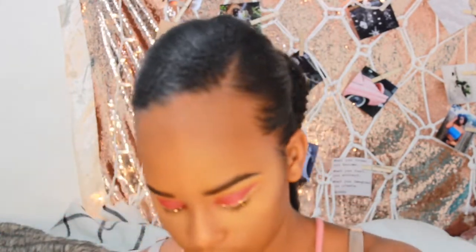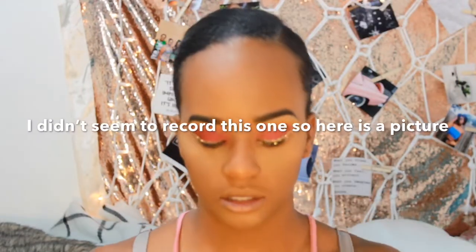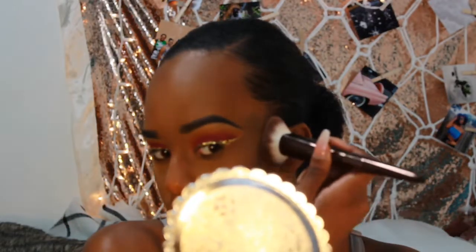Now it's time to set my face. I'm using the Fenty Beauty Pro Filter powder in the color Honey to bake and set my highlighted area. Then I have my Black Radiance contour palette — I'm going to take the darkest shade with a contour brush and pack that into my cheekbones, then take a fluffy brush with the middle shade from the same palette to blend everything together and wipe off any excess powder.